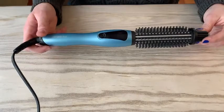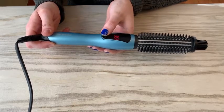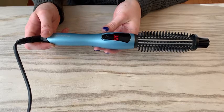The LCD display shows the temperature of the curler and there is a simple one-button switch. The curler heats up rapidly and is ready to use in as little as 30 seconds, with a pulley type temperature control switch that is convenient and flexible.